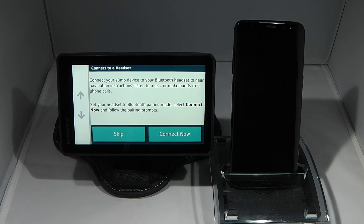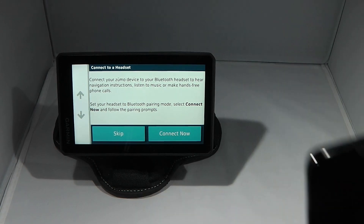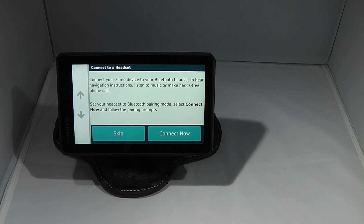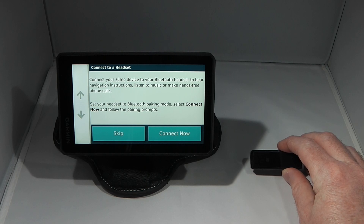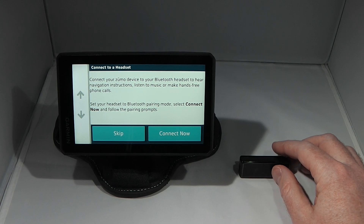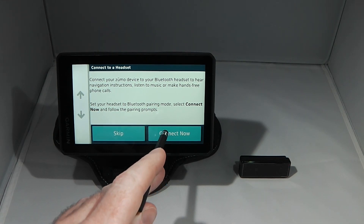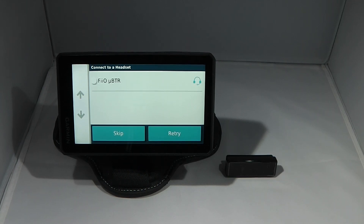Finally I'm prompted to connect to a Bluetooth headset to hear navigation instructions, listen to music and make hands-free calls. I'm going to be using a Fiio Micro BTR Bluetooth receiver, mainly for navigation instructions and listening to music. It does have a built-in microphone but it's not really suitable for making and receiving calls on a motorcycle. I put the Fiio in pairing mode, click connect now, and the Zemo has found it, so I select Fiio Micro BTR and click connect.